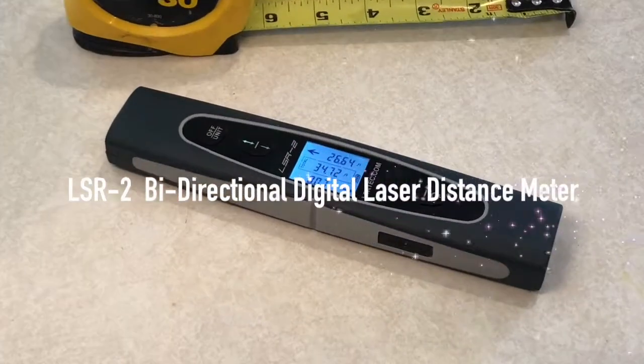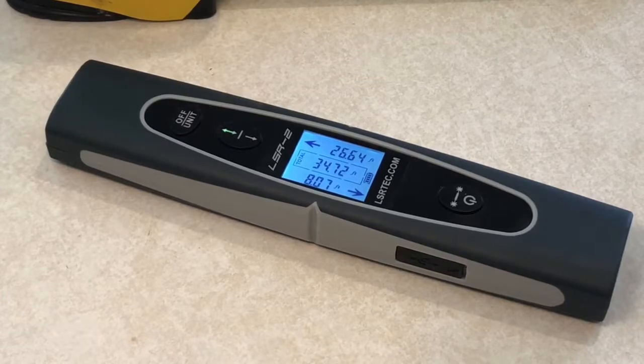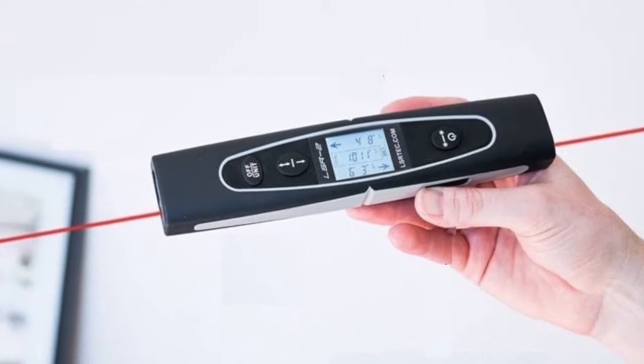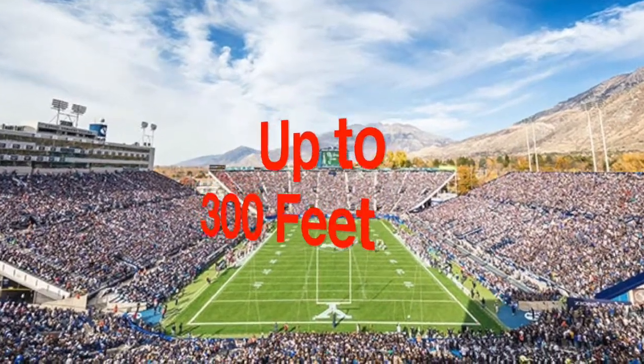Introducing the LSR2 bi-directional digital laser distance meter. This is the most advanced measuring device on the planet. It uses two lasers, not just one, and allows you to measure in both directions instantly up to 300 total feet in distance. That's the length of an entire football field.